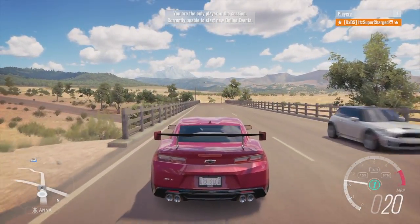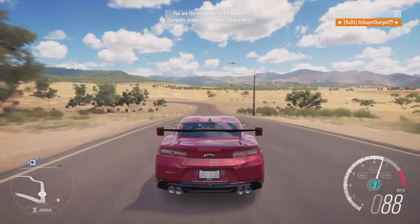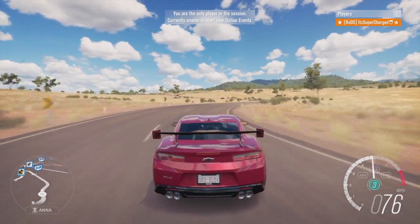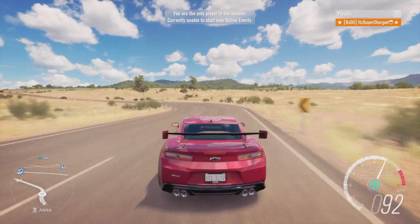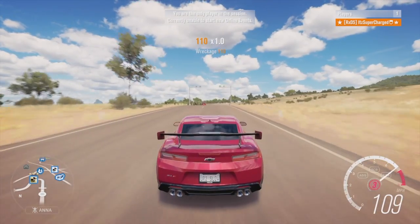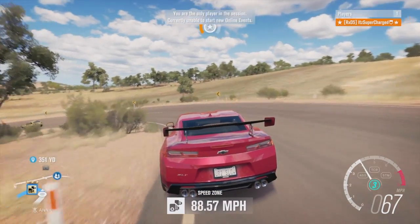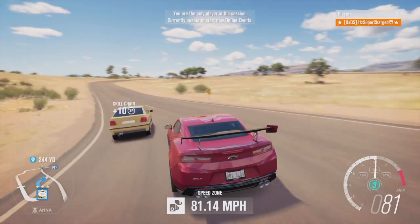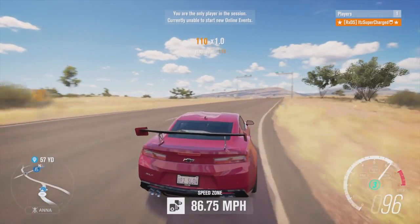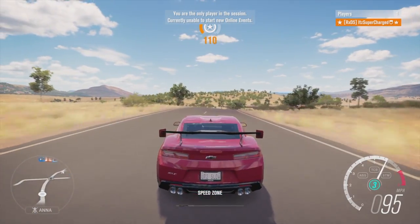Go! I got a timer on my phone so I'm gonna do my best. Just got back from school so I haven't done any practice laps here. Dang, that corner pretty good. Almost lost control right there but we kept it in it.